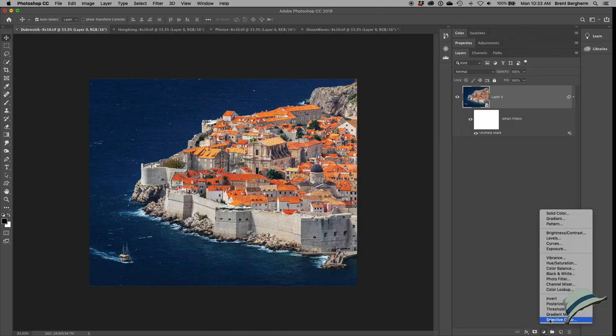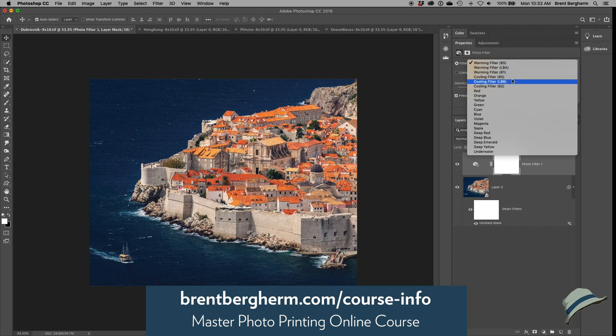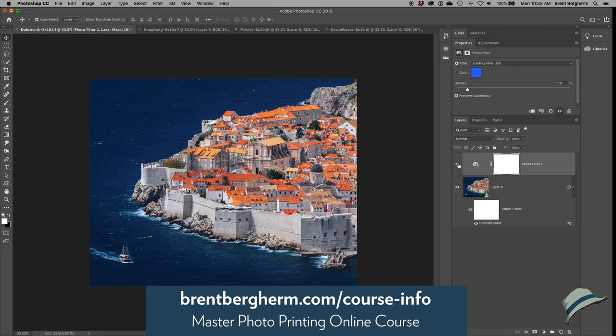So in Photoshop, I'd add a Photo Filter adjustment layer and use the Cooling Filter 80. That density is a little strong, so I'd take it down to about 10 or 15 percent. If I flatten that and send it to them, they'll probably give me something more in line with what I wanted without that filter applied — an easy color correction fix. I've spent about fourteen dollars on four prints and can now make an assessment to get even closer to perfectly accurate results on future orders.